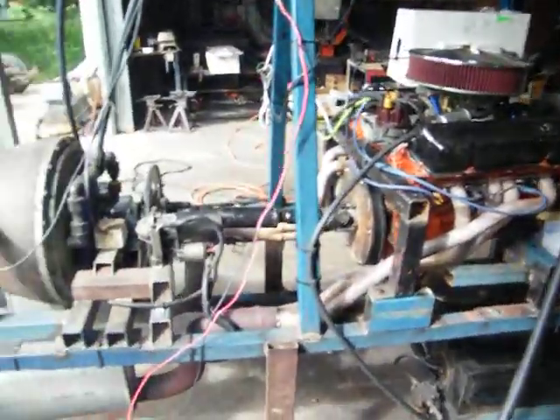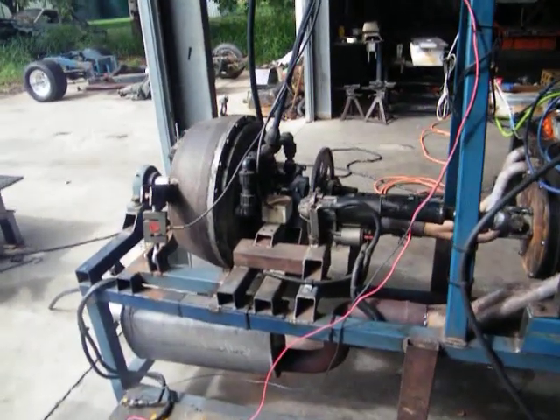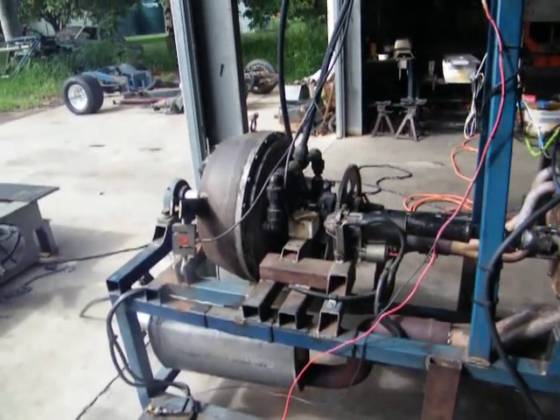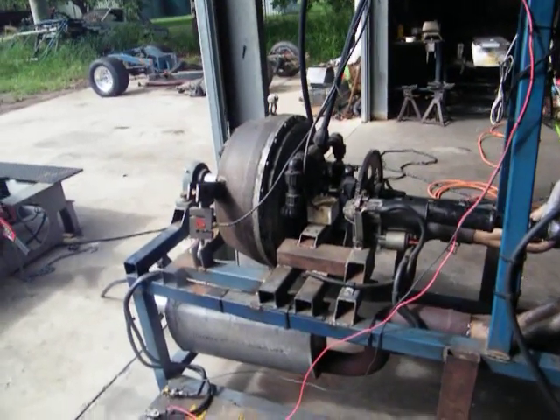This is my dyno I built. I've had a lot of inquiries about how it all works and I just thought I'd show a little bit more info on the retarder and how it works.